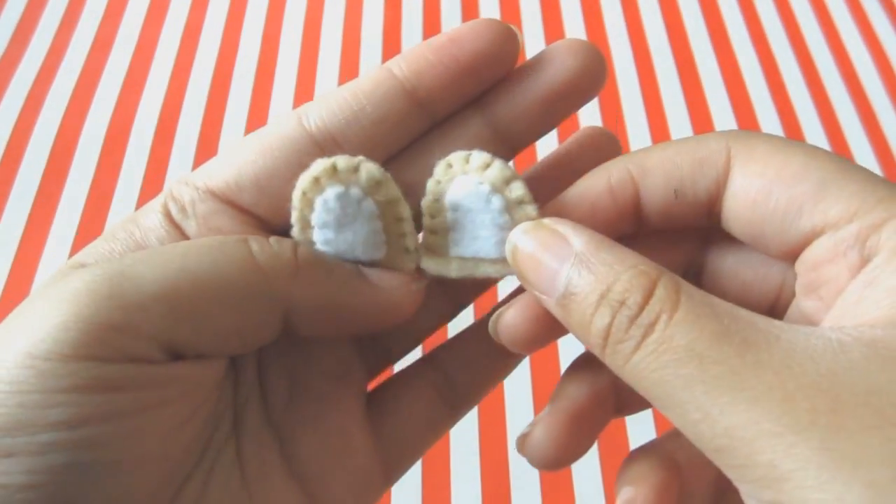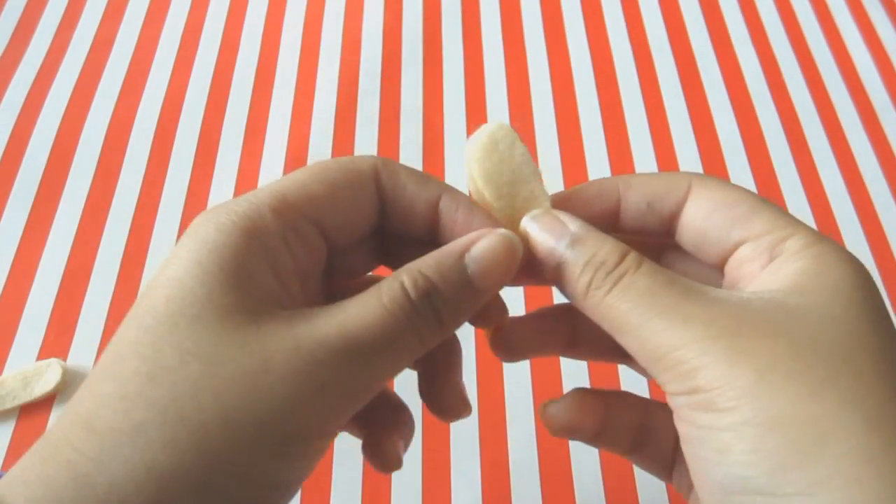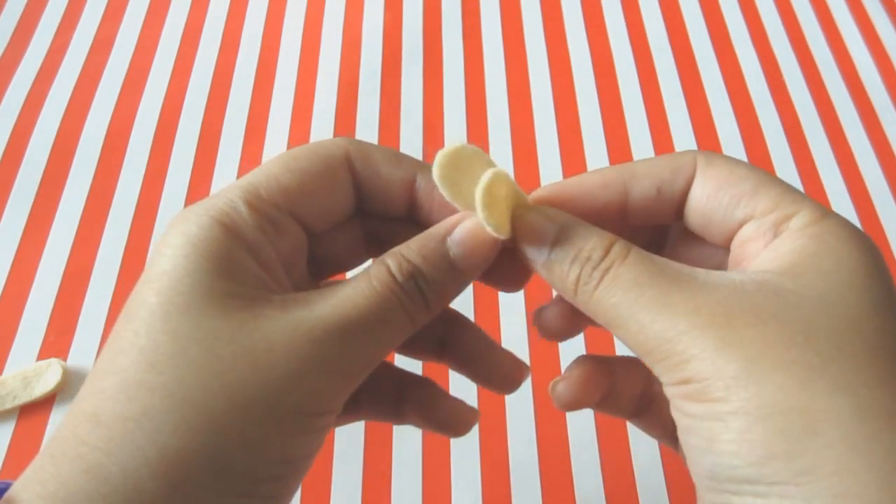Now that that's done we'll be working on the arms. Take two pieces of the arms, place it like so, and do a blanket stitch all around.